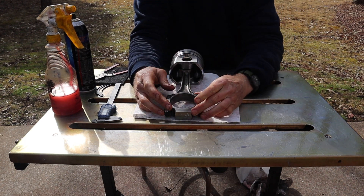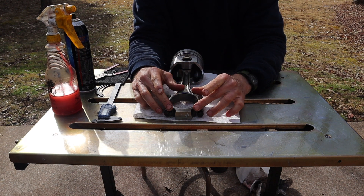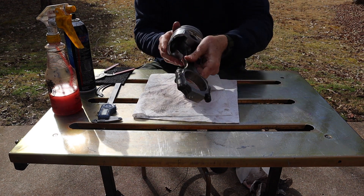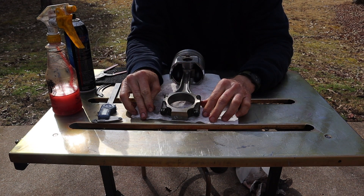The last thing you want to check for is you just want to check around the rod big end to see if you've got any bluing, blackening, or discoloration indicating that the big end of the rod has gotten really hot. Again, this is something you're going to see on the bearing as well. This rod looks good.